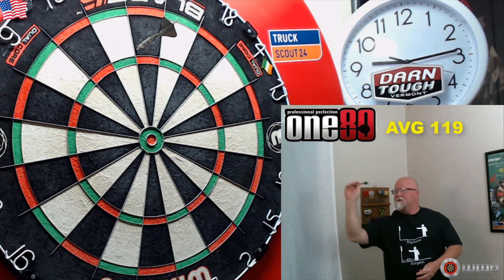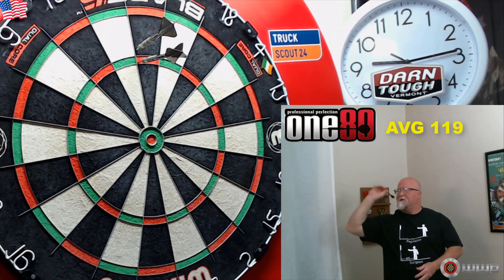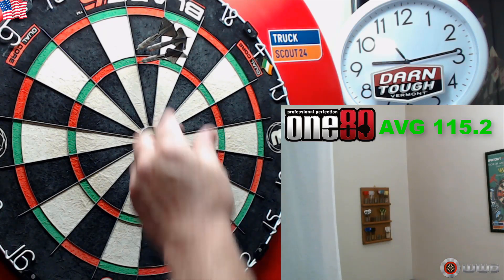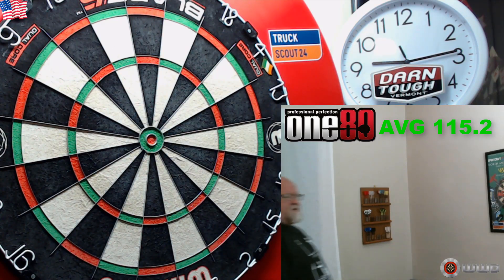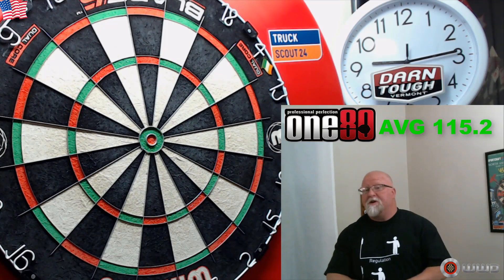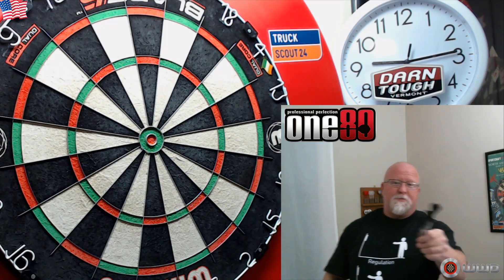I should have probably stopped with that 180 right there! But I will stop here — I've been rambling on enough. As always on this channel, we do have one more clip for you. Hope you guys enjoy it.